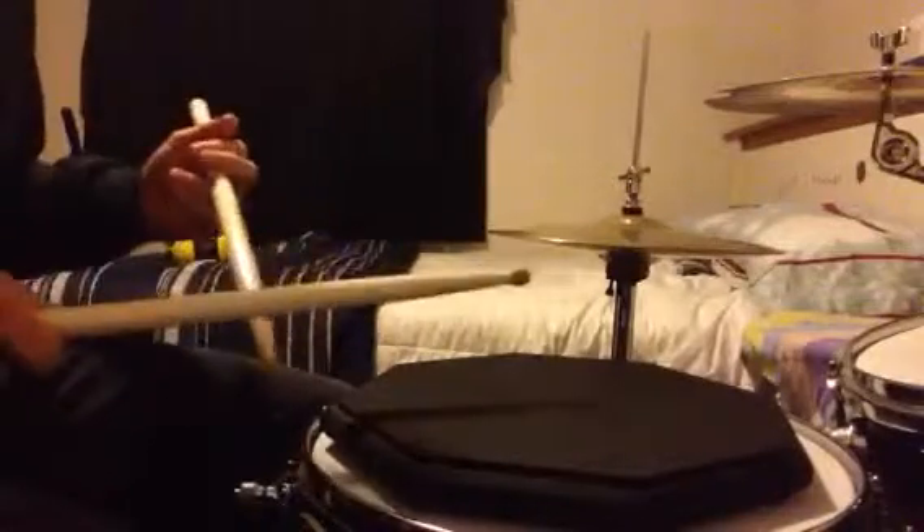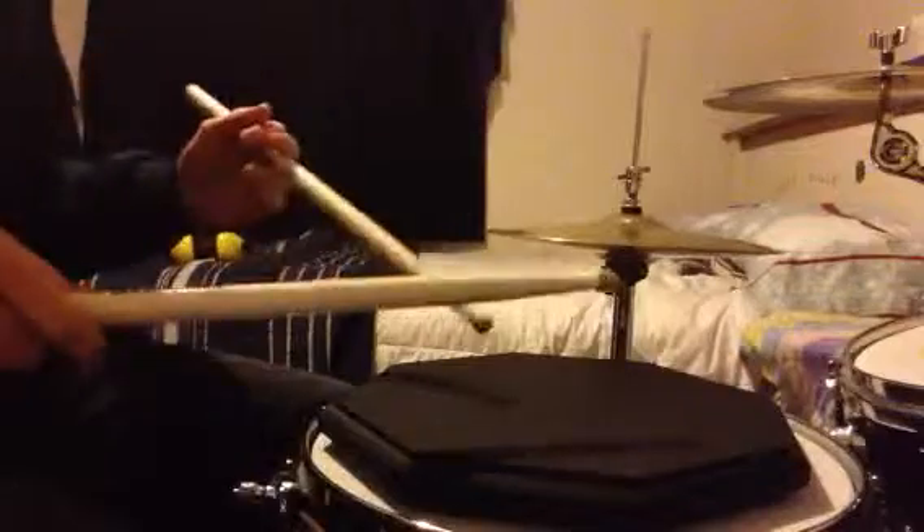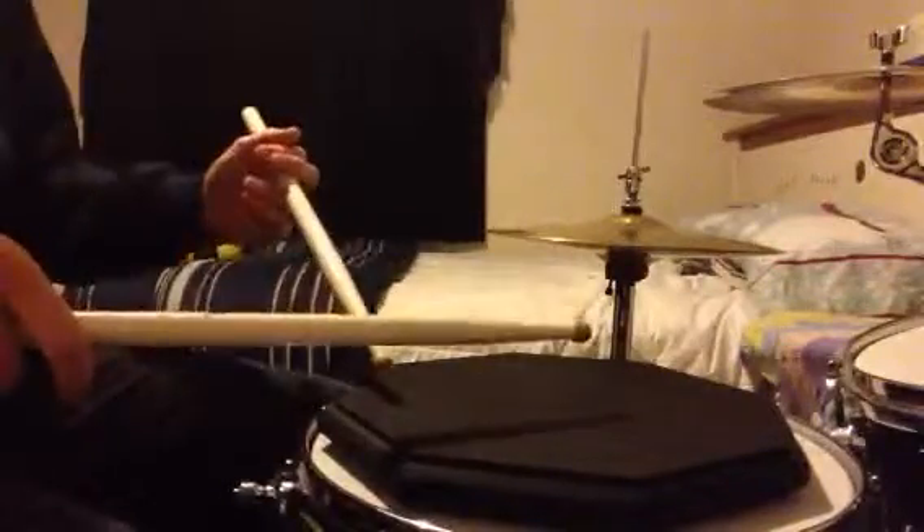So I'm going to put that together with the quarter notes so you can hear what it sounds like. You stop right on that four, and there you go — you've got that whole rudiment.